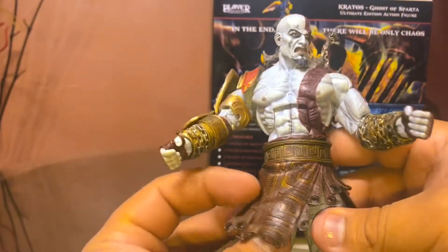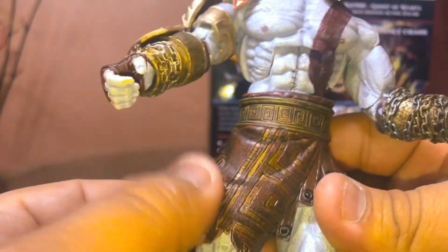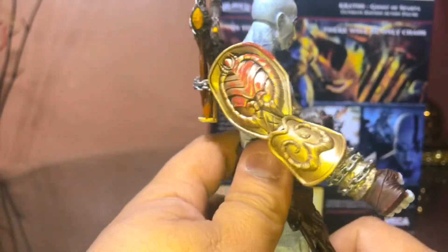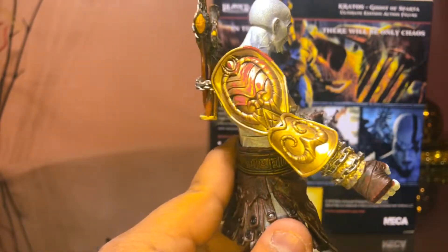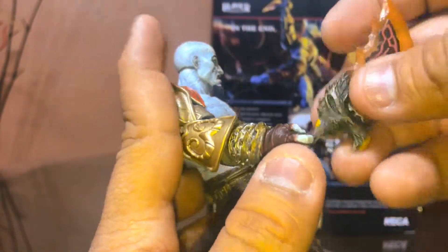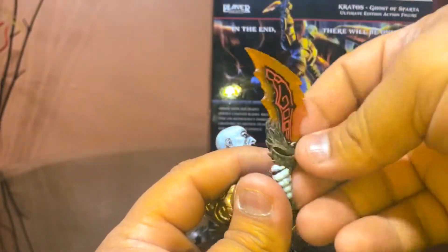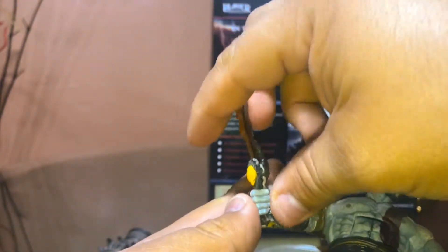Looking at the details on the vest, you can see it's sculpted and then painted throughout to give it that leather look. For the belt right there, to the back, and then the sculpting for the Golden Fleece with some blood added for detail — nice. And the detail for the chains, that's cool. I know there was another figure from God of War 3 that actually had chains for the weapons. At first I thought this was the one that came with chains but no, it didn't come with the chains.